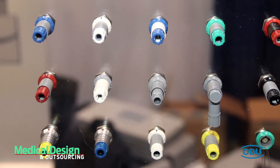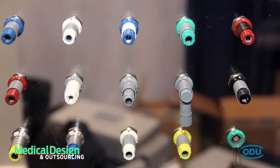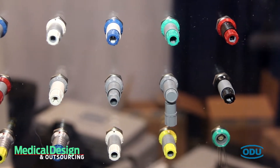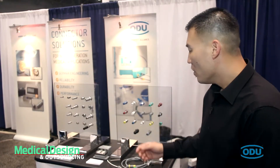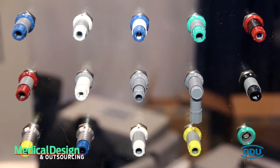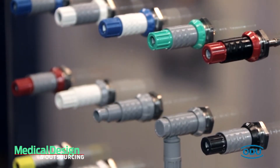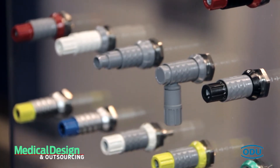Our Medisnap has a high chemical resistance rating as well as 2,000 mating cycles. We have both solder, crimp, and PCB termination possibilities. We have a metallized and plastic version. The housings come in two different sizes, the size 1 and the size 2. The size 1 ranges at about 14 millimeters in outer diameter, all the way up to the size 2, which is about 18 millimeters in outer diameter.